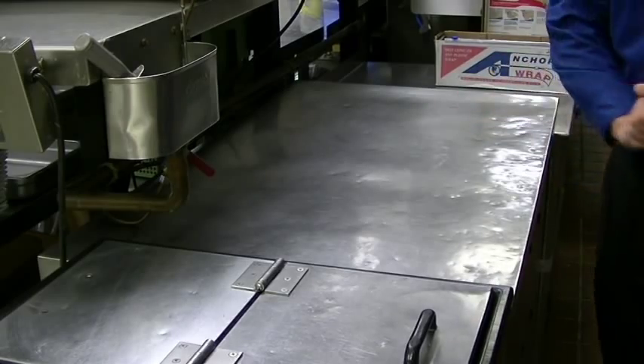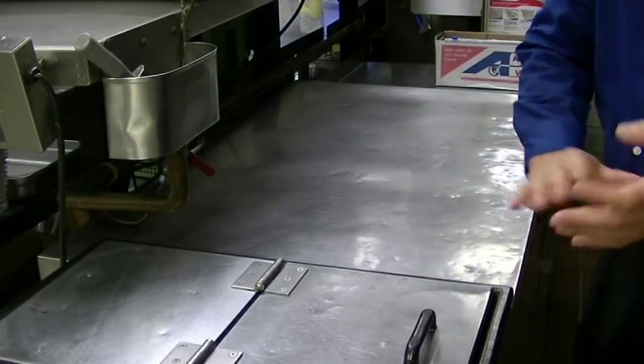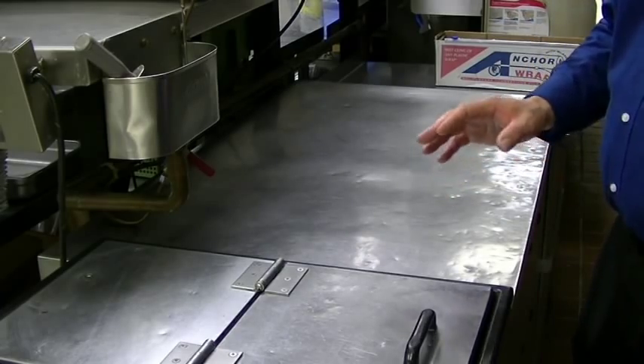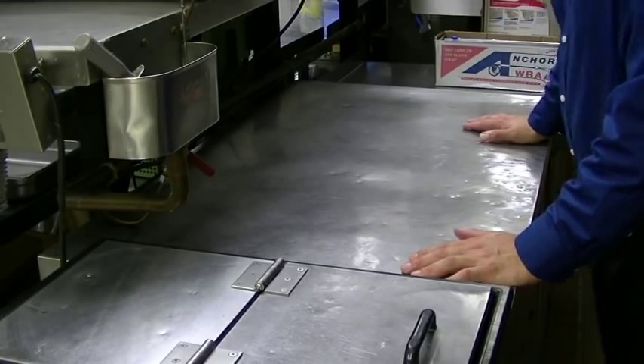It's the beginning of your shift and you realize your side work is the dessert area. This works at home too if you're doing something with breading, batter, or baking. At the beginning of your shift, you have a nice, pristine work area.